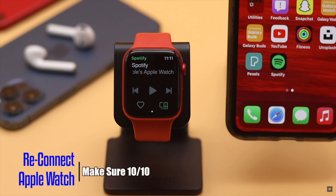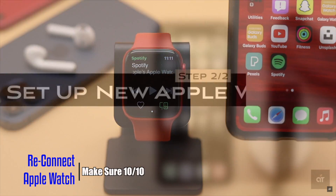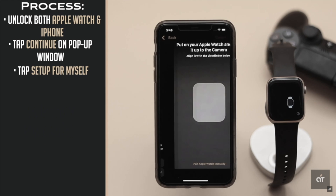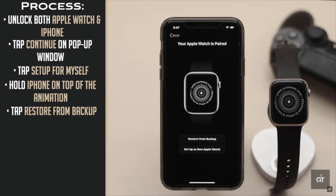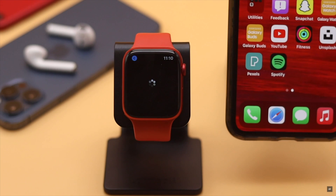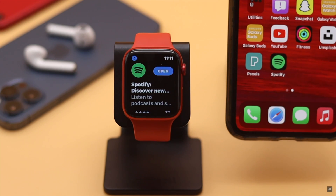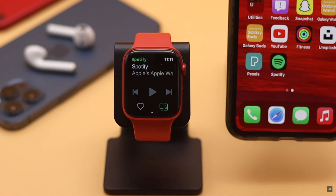If nothing else works, you can unpair your Apple Watch from your iPhone, then reconnect it. We have a video about how you can do it — we'll leave the link in the description. After the Apple Watch is reconnected with your iPhone, you can install the Spotify app on your Apple Watch.